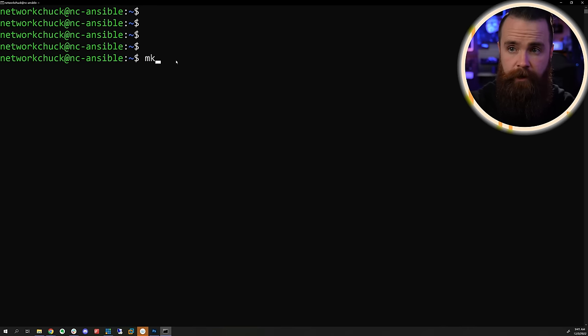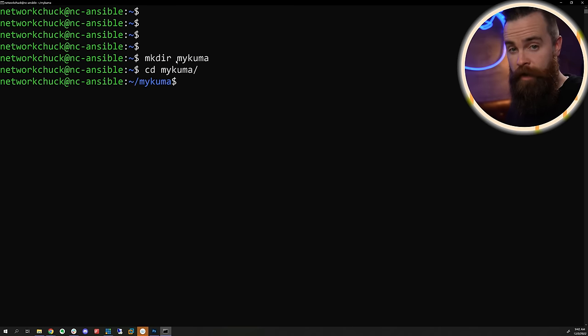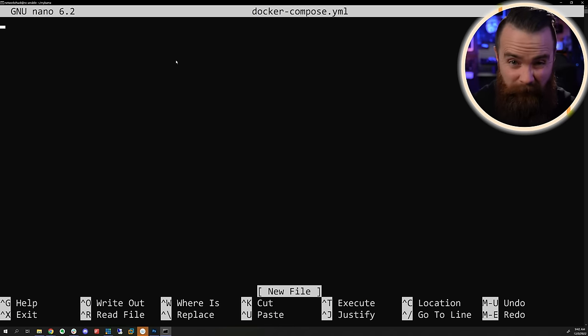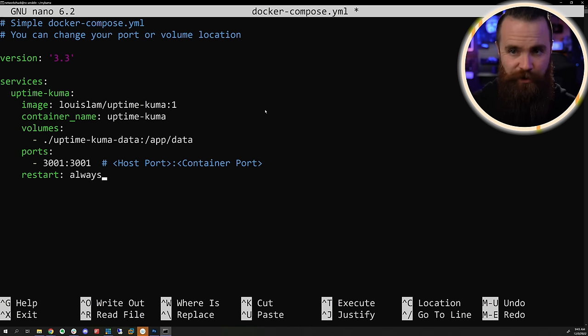The first thing we'll do is make a new directory: mkdir my-kuma, then CD into it: cd my-kuma. Then we'll create one file. I'm going to use nano because nano is the best - fight me. We'll call this docker-compose.yml. And here we're just going to copy and paste. I've got some code below. I believe this is the official stuff from Louis Lam, the creator of Uptime Kuma. That dude's amazing. I love your tool.